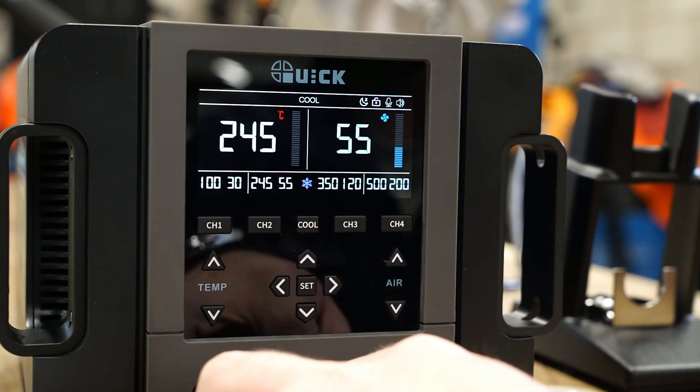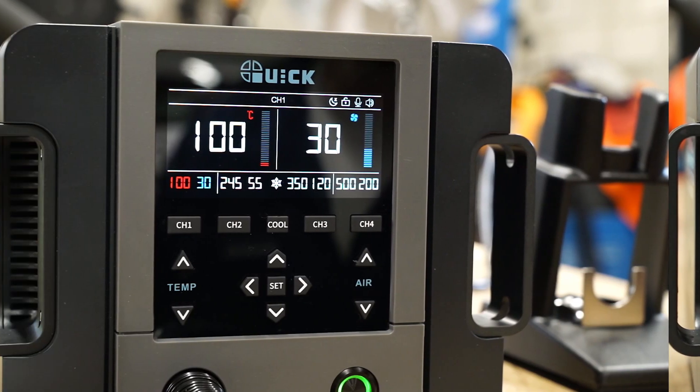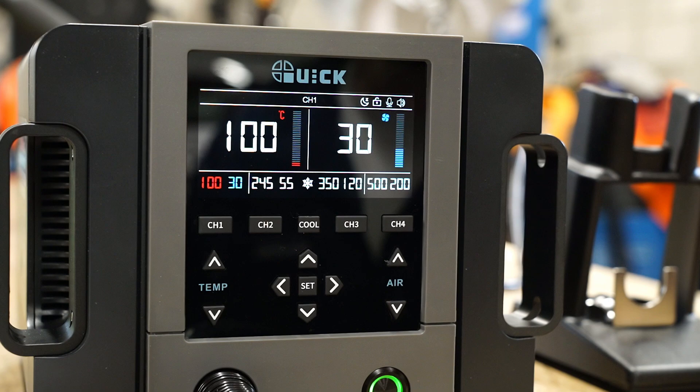Pressing the cool button stops the heating and cools down the handpiece. You can also issue voice commands. Let's listen to an example. 'Hey Quick.' — 'Hey, what can I do for you?' — 'Temperature 350.' — 'Temperature to 350.'